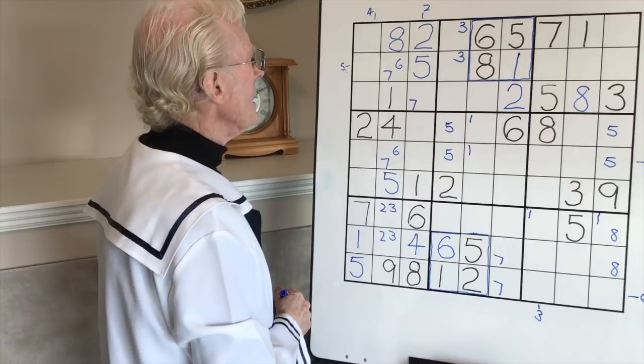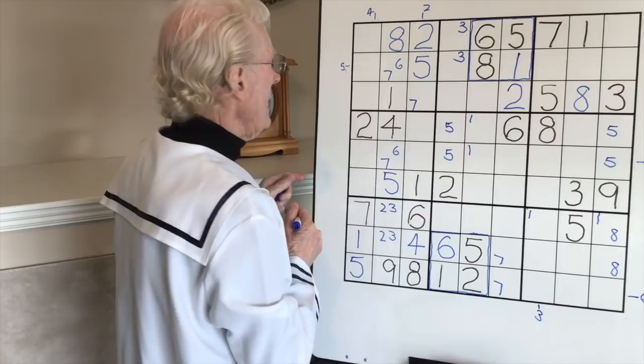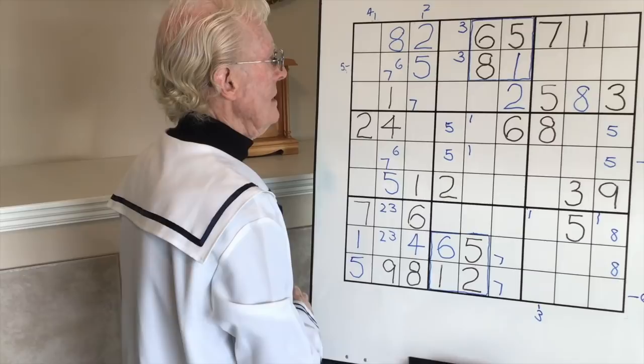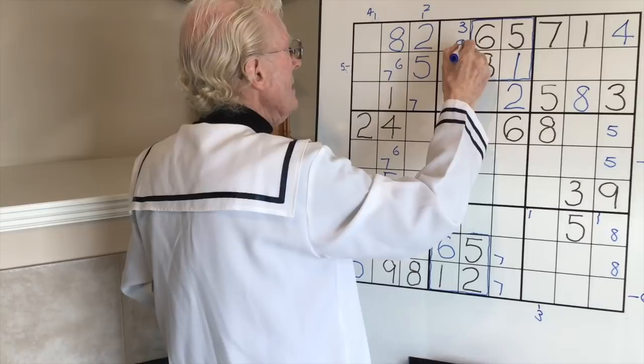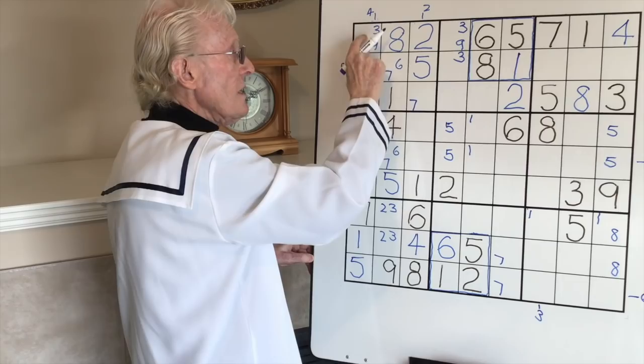Let's have a look at this row - there are one, two, three left. What are the numbers? Three, four and nine. Before putting any numbers in, let's look around. There's a three-nine there - that's great, so that becomes a four. We finish up again with a matching pair - here we have a three-nine and here we have a three-nine. Once you've got a matching pair you can't put any other numbers there for the time being anyway.